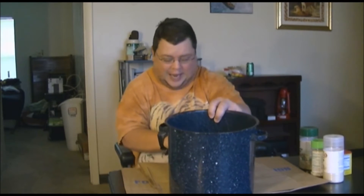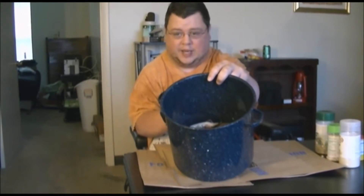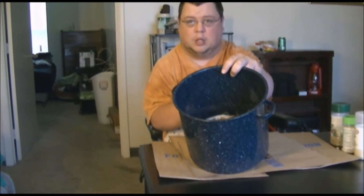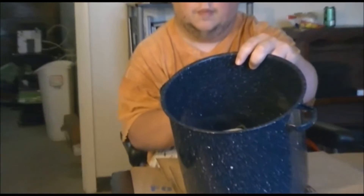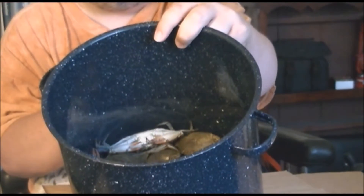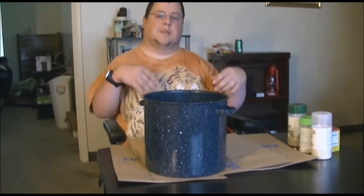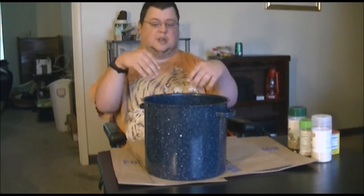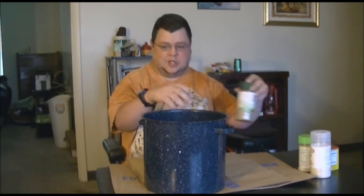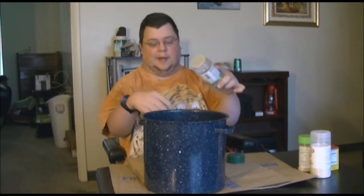What we've got here is 18 crabs. I'm going to tilt the pot in so we can see — you can zoom in on that so they can see everything. So what we're going to do now is just go ahead and give a generous amount of complete seasoning.